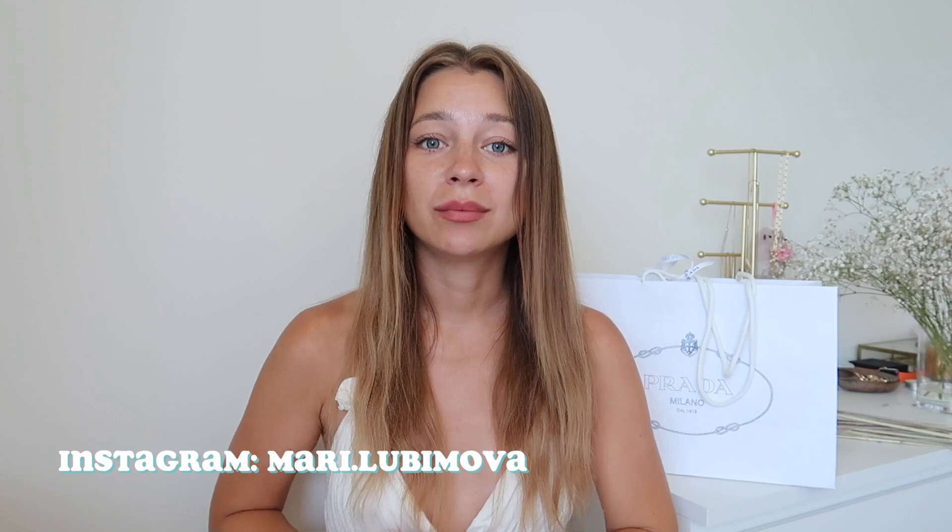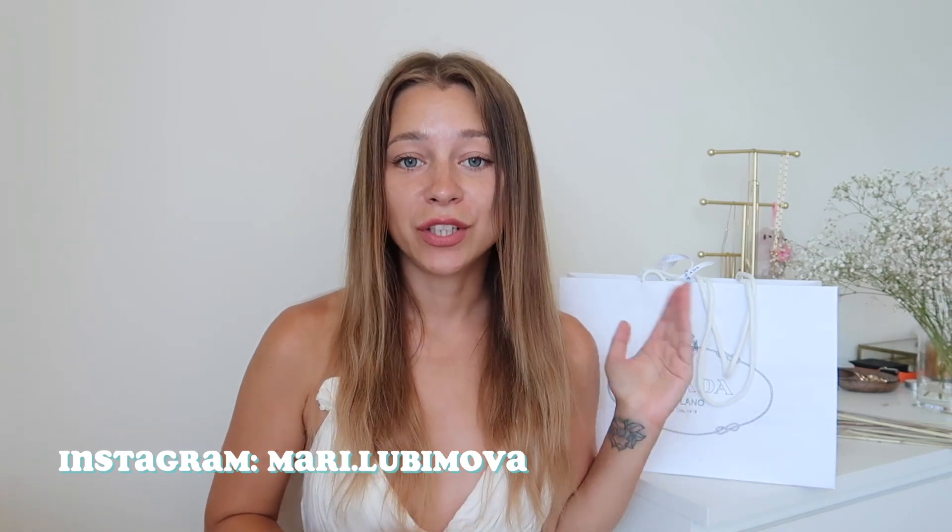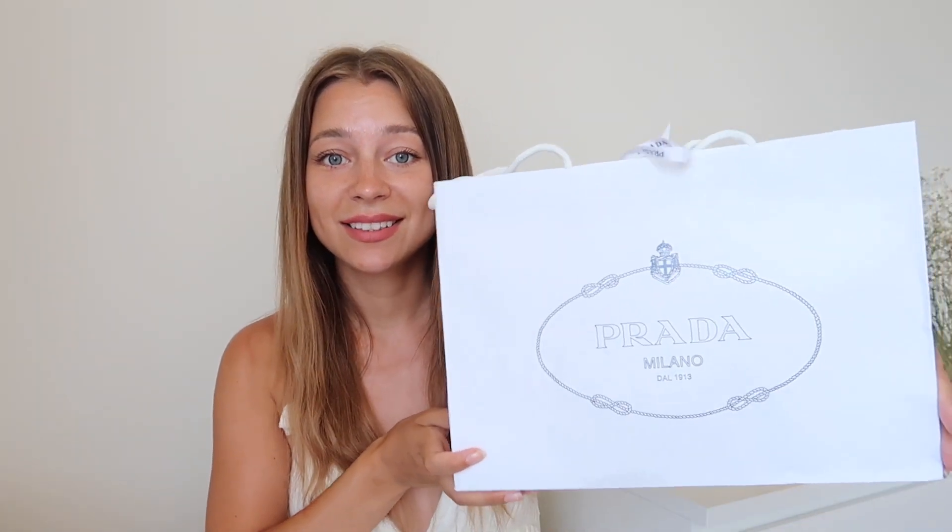What's up guys, today I'm gonna do an unboxing and review of the new bag I recently purchased — the Prada Re-Edition 2005. I was eyeing this bag for a very long time; it was out of stock everywhere. I looked in every store, and it recently got back in stock, so I went to Saks Fifth Avenue and got lucky — it was the only one. They literally just received the bag in the morning and I came in the afternoon and got this nice package.